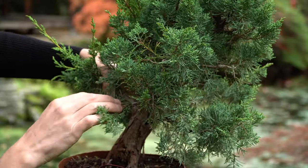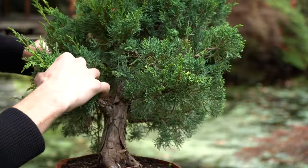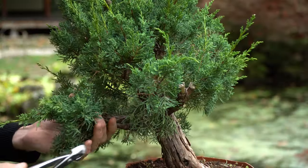If you want to create a bonsai yourself from a nursery plant, make sure to watch our tutorials on YouTube. These explain what to buy and how to style it into a bonsai.